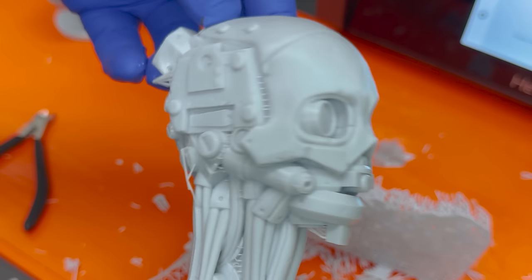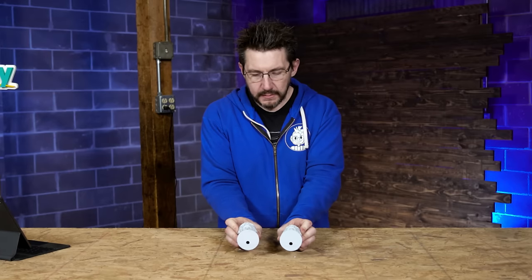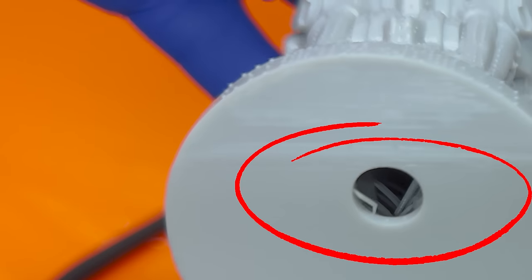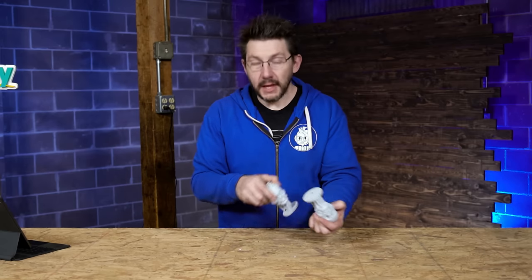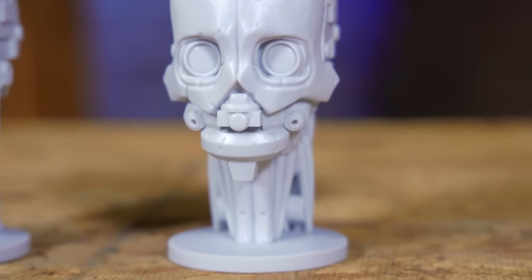One thing I thought was interesting about this model is just how having less of a peel force really helped it along. It was flat on the build plate, so there was a suction-type force affecting the model. It resulted in some discrepancies on the non-PRM one, but on the PRM one it's not as apparent because there isn't as much peel force.